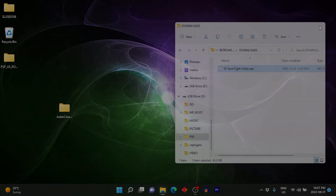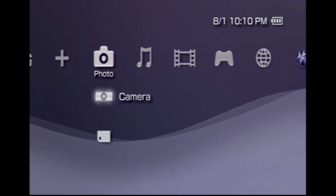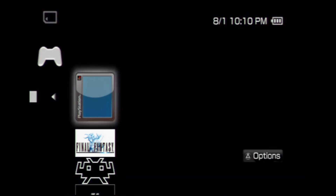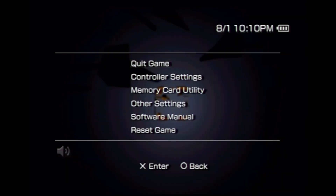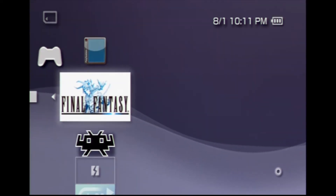All the games show up in the game column — scroll over there and you'll see them in the memory stick. We've got Grand Theft Auto; launch it up and it boots just fine — there's the intro screen. The PS1 games are working fine too. For PSP games, here's Final Fantasy booting up — we've got the Square Enix logo and the intro scene running just fine.